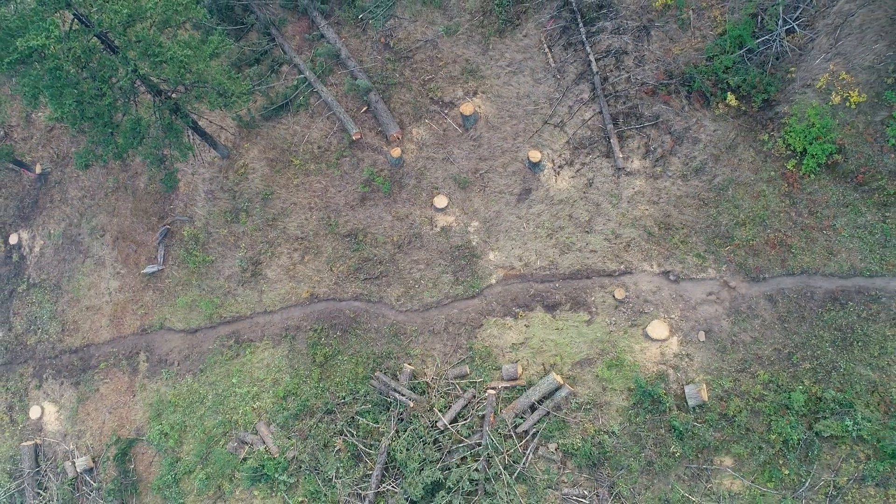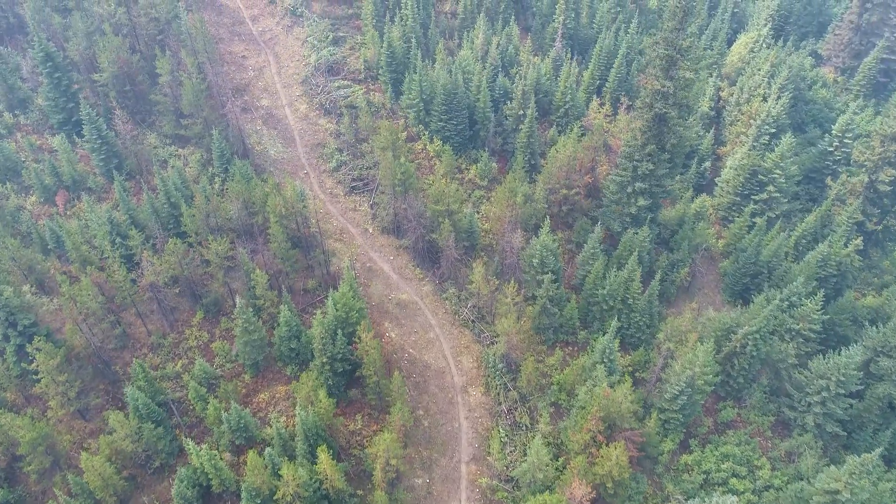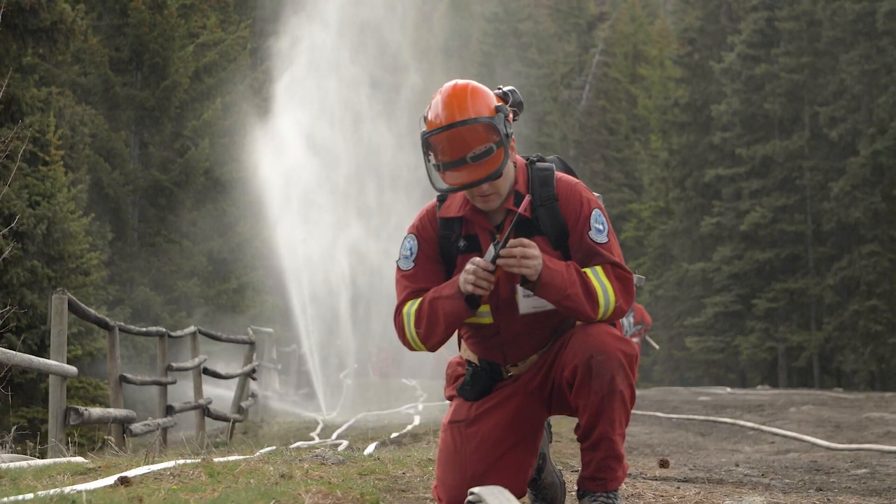Once crews have built these guards, they then utilize additional tactics to contain and extinguish the fire. Learn more about additional response tactics at bcwildfire.ca.